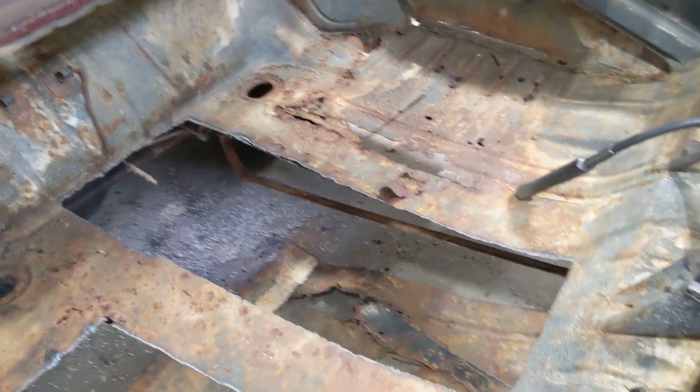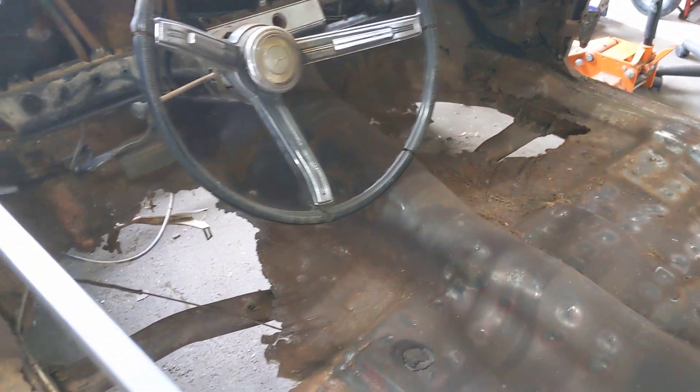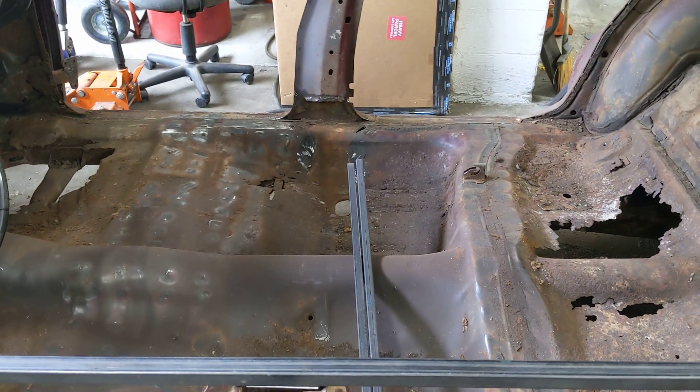We'll keep working on that and then get up to the front of the car and get the floors out and start getting them replaced. One thing we still have to figure out is there's rust up here in the toe boards, and I can't find anybody that makes toe boards for this vehicle, so I'm looking for options to address that as we move forward. That's where we're at — that's the update for today.